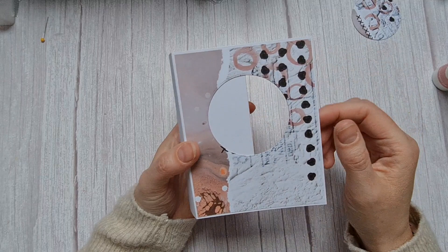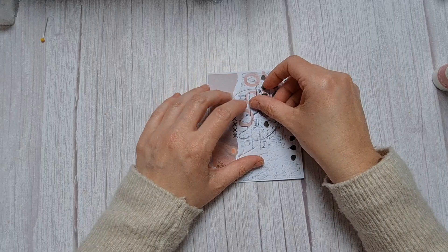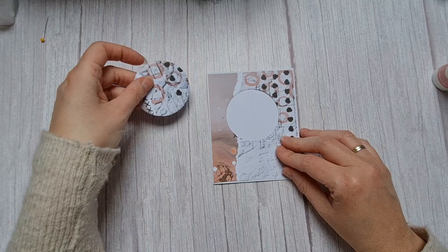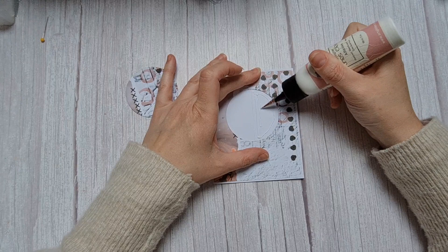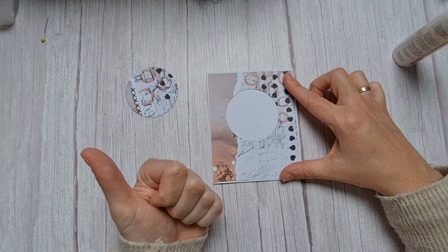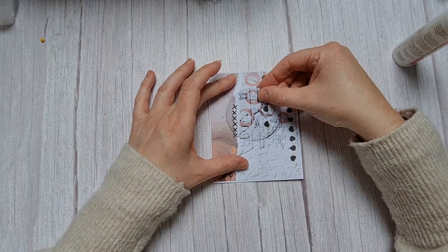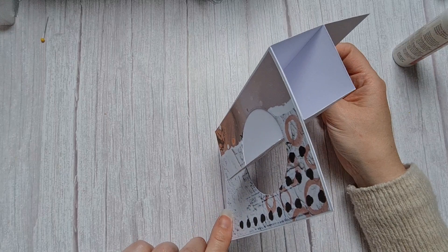Now take your circle. Close your card and put the circle in — you can see the score line here. I put some glue on the right side of the card only — only on the right side, don't put glue on the left side. Then lay your circle back in. When you fold it open, it looks like this.